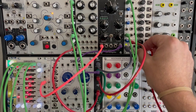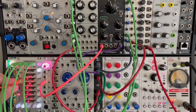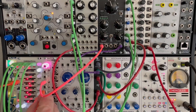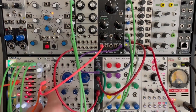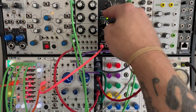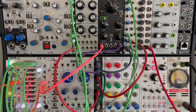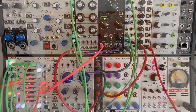We'd probably want to pick a pattern that goes a little better together. I could easily grab another cable here and synchronize the clock out to my random clock in — there, now it's a little less dissonant. And then of course I can pick a different wave on the wavetable until I get something I really like. But the point is, it has a lot of uses. It's 4HP, it's dirt cheap, and it's passive.